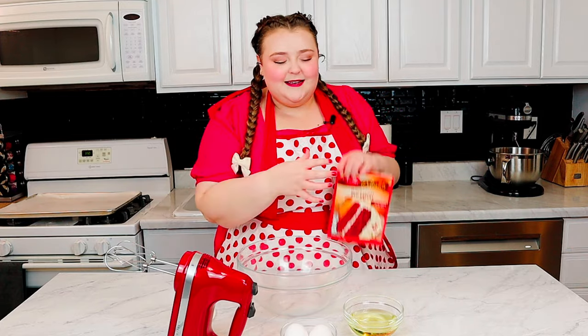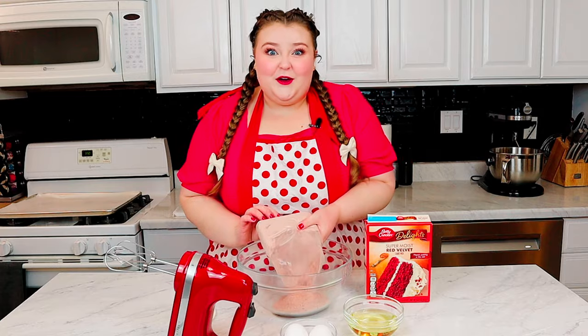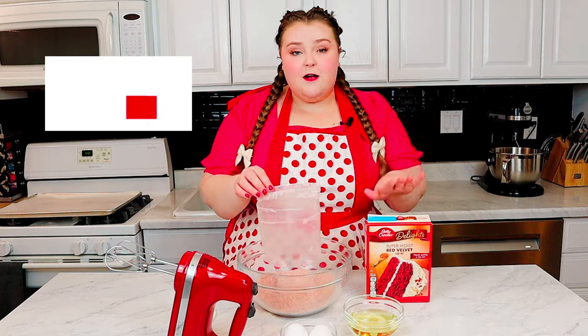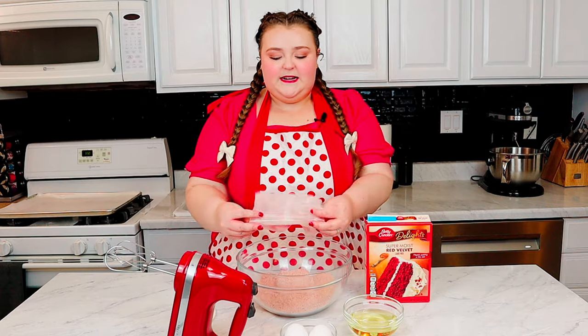Today we're gonna be making these cookies and they're gonna be so delicious, and it's so easy because half the ingredients, if not most of the ingredients, are already measured out for you. Since we're making cookies instead of a cake, we're not gonna follow the directions on the back of the box to a T — we're going to actually make a couple adjustments.